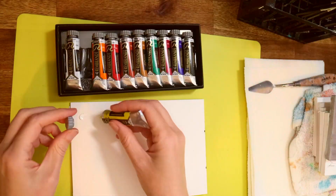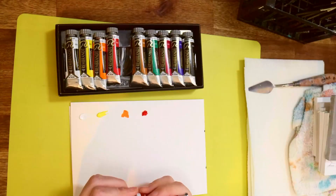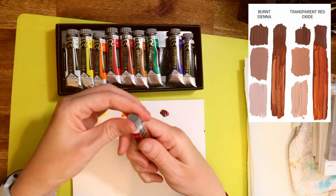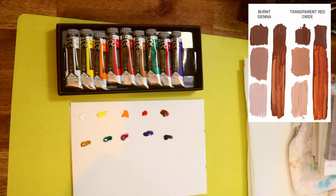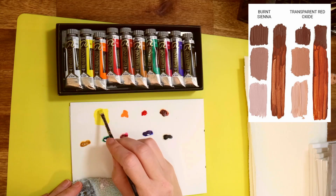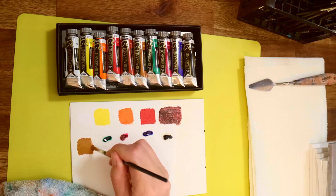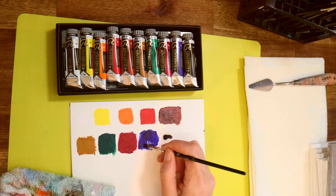There is a second reason I wanted to look at these paints that made me excited — it was the inclusion of transparent red oxide. Most paint sets will have burnt sienna; that is a default color that most artists have. Every artist has burnt sienna, but Alpay has thought of something a little bit different. He's gone for the red oxide, which is a warmer color, and I've got to see how it works in an actual portrait. It's going to be a lot of fun.